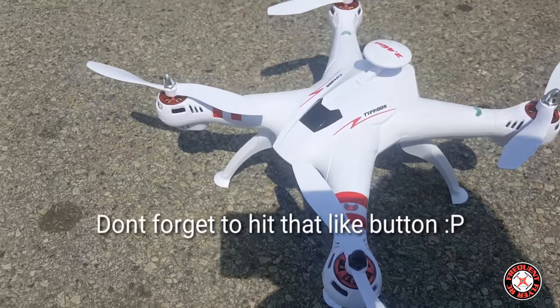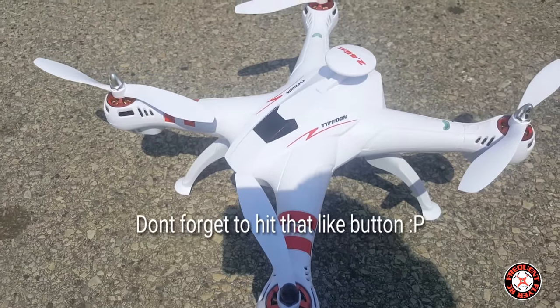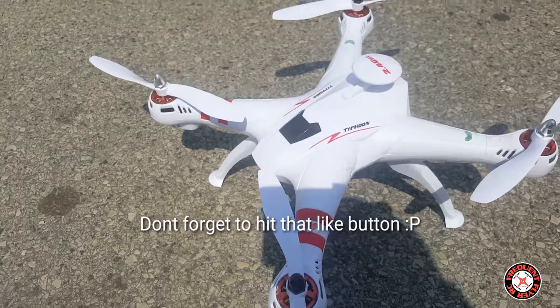That's the Baying Toys X16 Typhoon — pretty awesome little flyer here, a little larger than the GGRC X1 it seems. Thanks for watching.